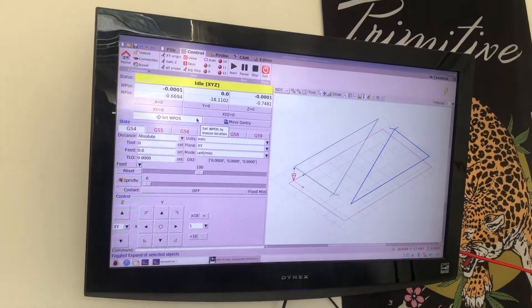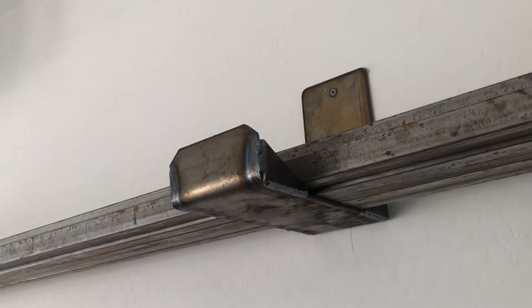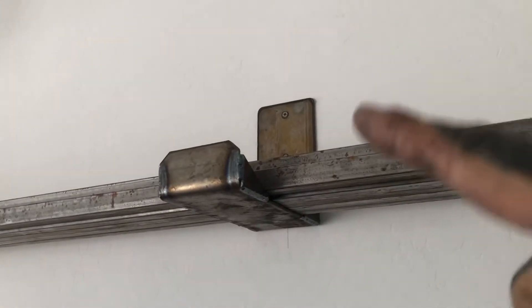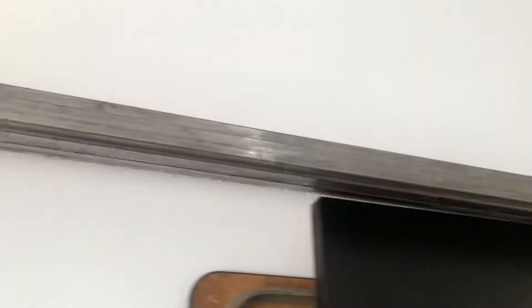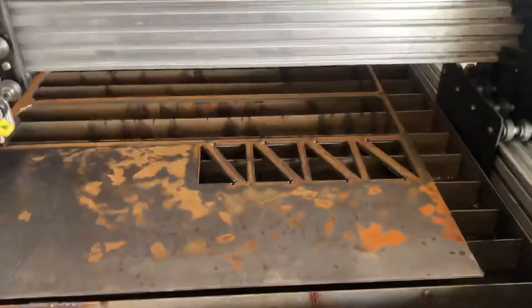Here we are going to do a demo cut on some gussets. These gussets I ended up using for a rack I was building — wall mount. Those are the same ones; this is the same rack that you saw that I just used on my press brake. These are going to be the little gussets. As you can see, I have already cut eight of them a couple days ago, so we're going to cut two more right here.